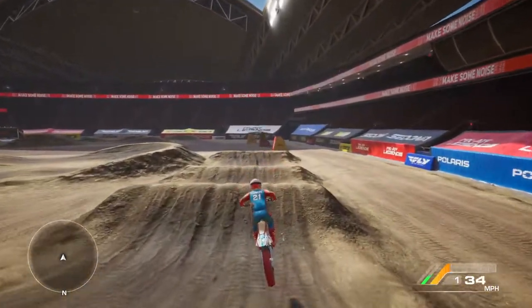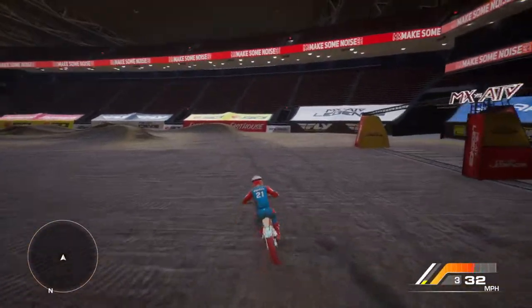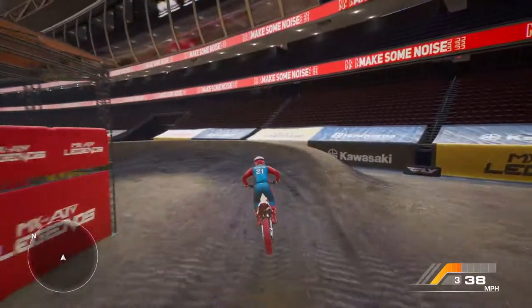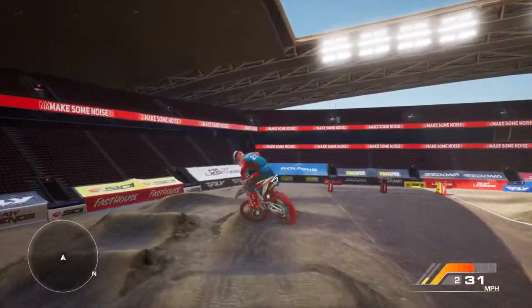I'm getting a lot of wreck avoidance animations here because I have the soft suspensions equipped and I keep overjumping or casing jumps. I really like this track.